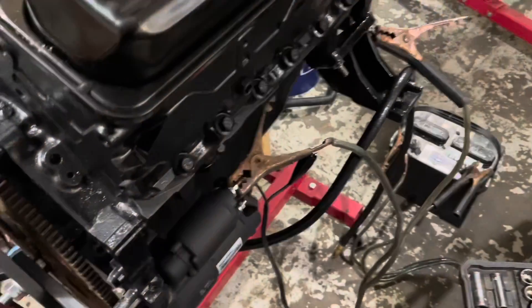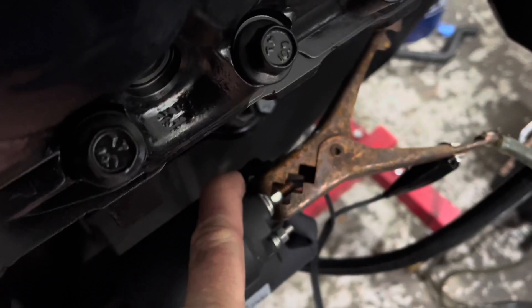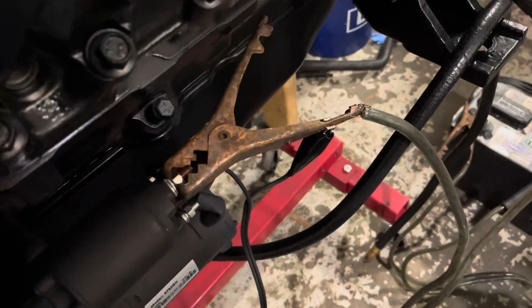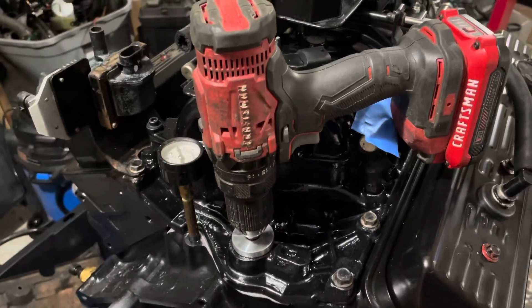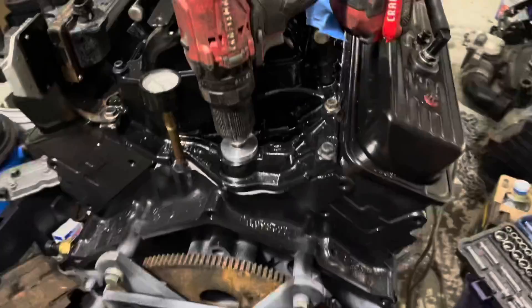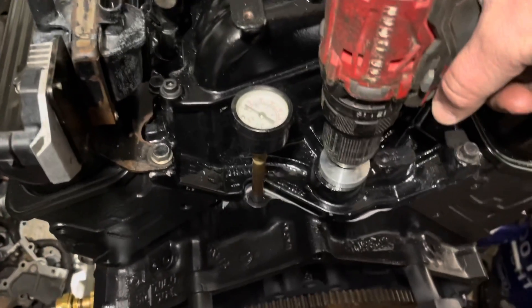I've got one alligator clip on the start terminal on the solenoid and the other attached to the battery cable clamp. I'm going to crank the drill, then have my shop assistant hit the trigger and turn the motor over — this is live, we've never done this before so you're seeing it for the first time just like I am. One thing to make sure: I've got all the spark plugs out so it's free-wheeling, and I've still got tape over the exhaust ports. I need the plugs out so it doesn't suck that tape in from the exhaust port pulses.